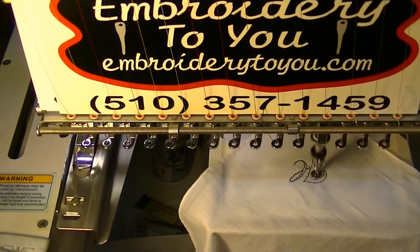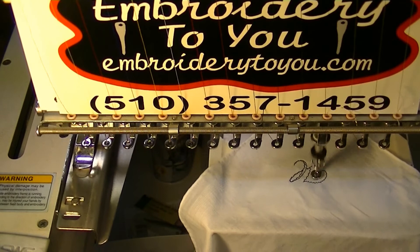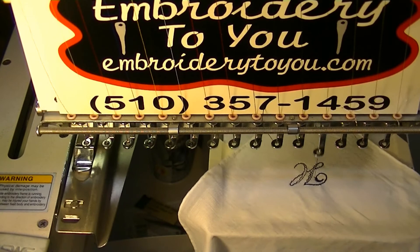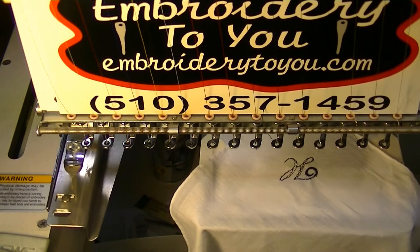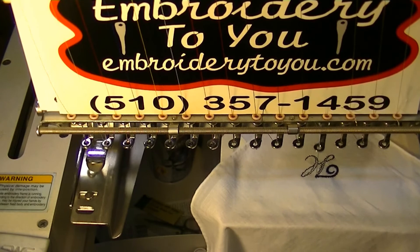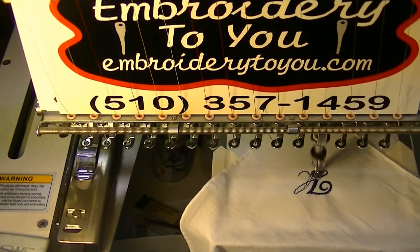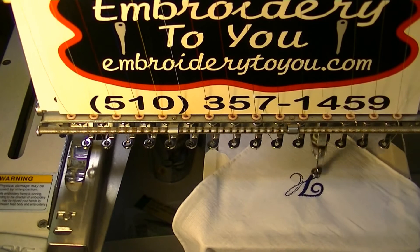Here's the second corner we're doing — just using the sticky back. We'll see how this turns out in comparison to the one where we used the fusible tearaway and the sticky back. Remember, I always use an iron to iron the corners of the actual handkerchief to get it nice and flat, and when I'm done I'll go back and iron the whole thing to make it look really nice.